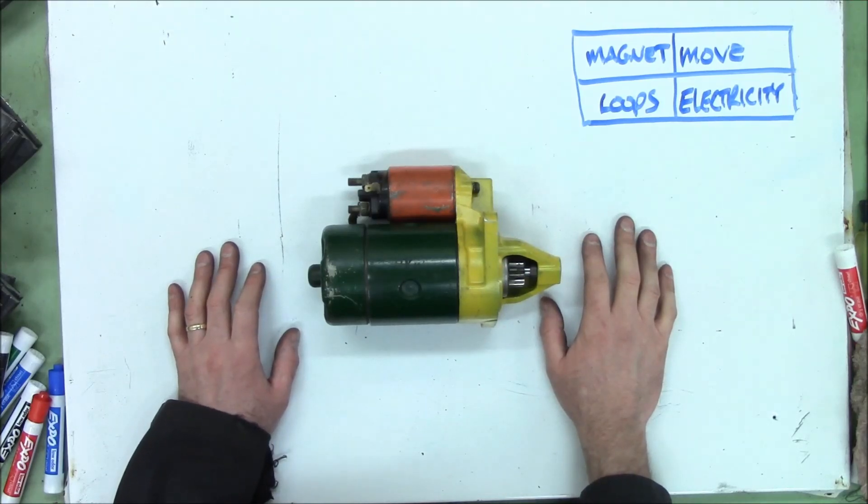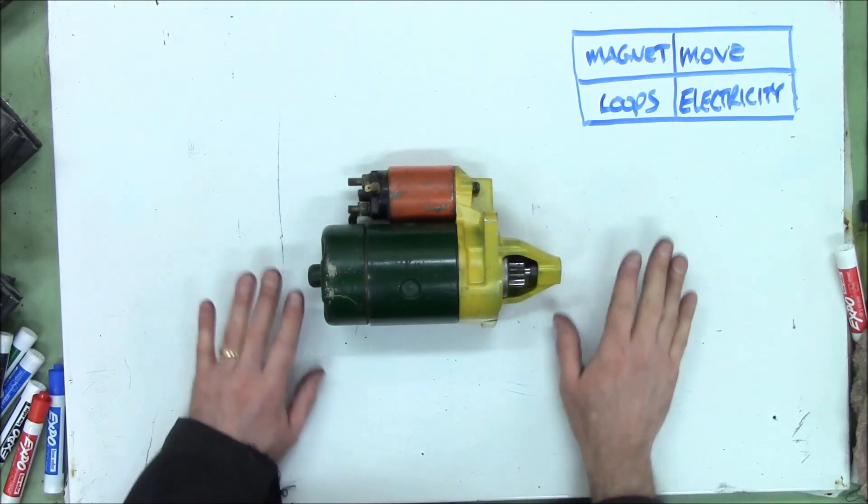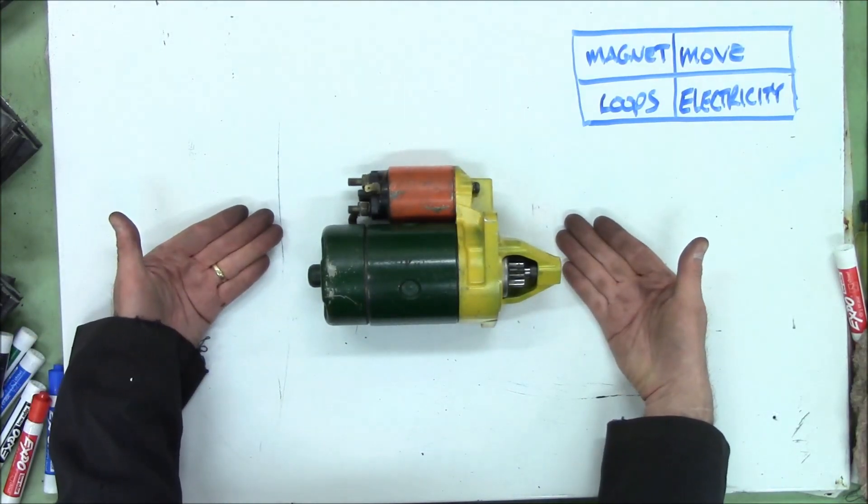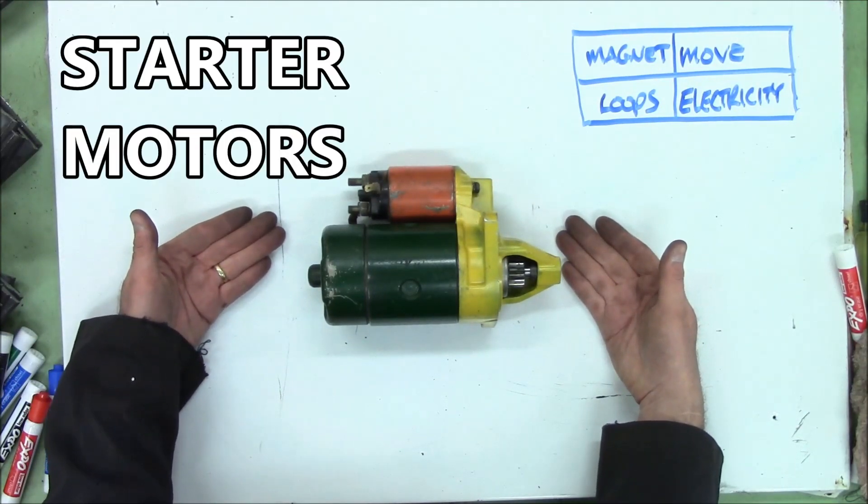Ladies and gentlemen, come gather round. Today we're going to be looking at one of the seven wonders of the universe: the starter motor. It does have something to do with the square of electrical fun.